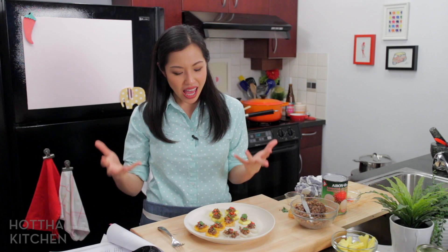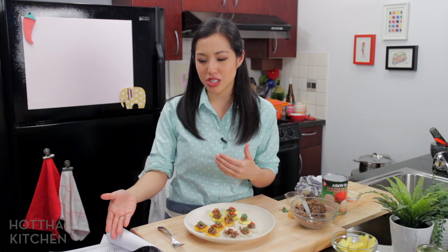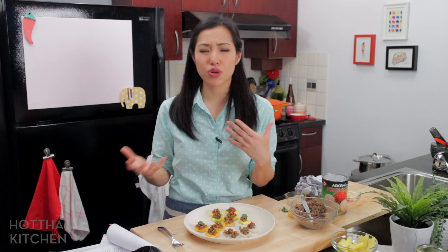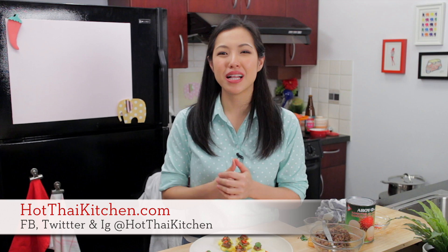That was super fun. I'm going to give you a copy of the recipe as-is and add my notes. I was thinking about who the audience for this book was — maybe foreigners living in Thailand, since she gives so little detail, as though the reader knows what it should look like and taste like but just needs a little guidance. The recipe will be on hotthaikitchen.com. If you make it, send me a photo. Follow me on Facebook, Twitter, or Instagram, subscribe to the show, and I'll see you next time for your next delicious Thai meal.